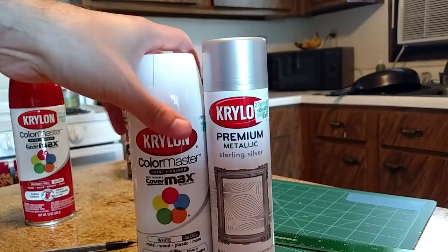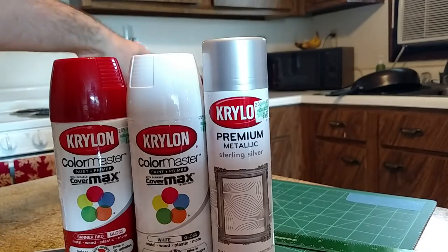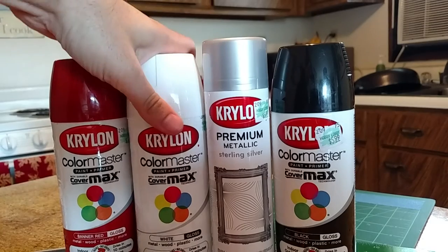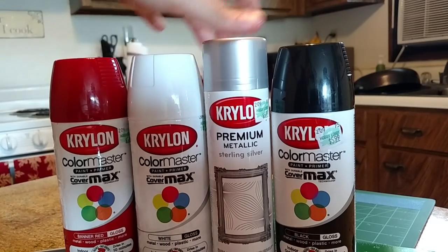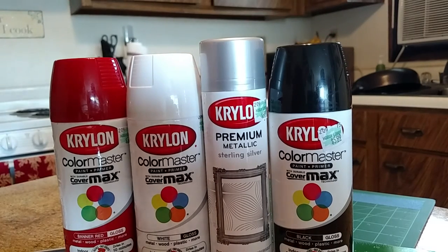Here are all the colors I've used. For the red, it's Banner Red gloss. For the white, it's just a white gloss. Then you've got the sterling silver, and then a black gloss. These are the only four colors I need. That's pretty much part one of the painting. If anyone has any questions, let me know and I'll try to get back to you. I'll update you in painting part two.